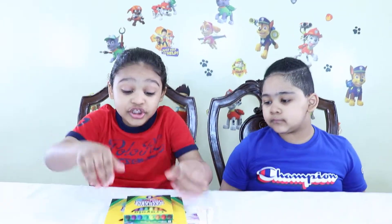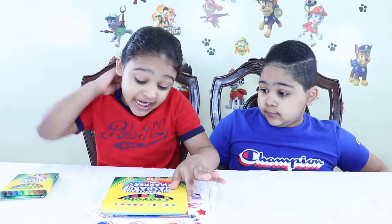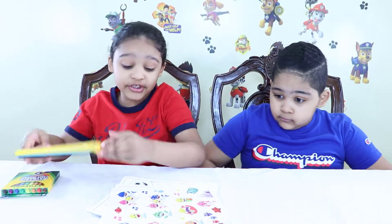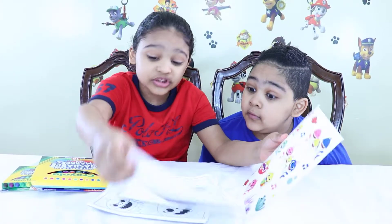Guys, look, there's so much! There's eight crayons, ten washable markers, and Ovie, look, there's so many stickers!